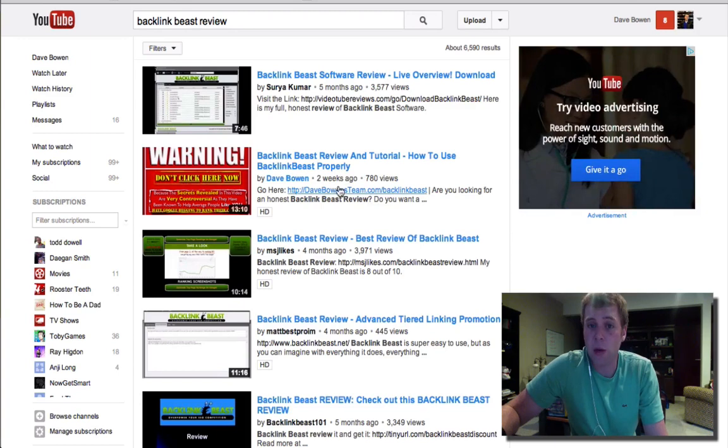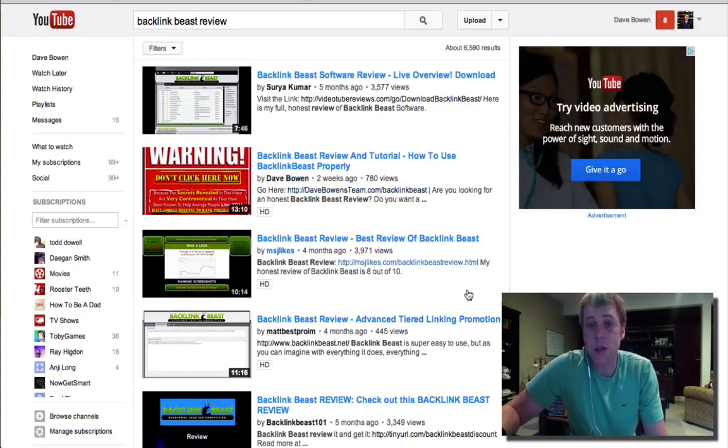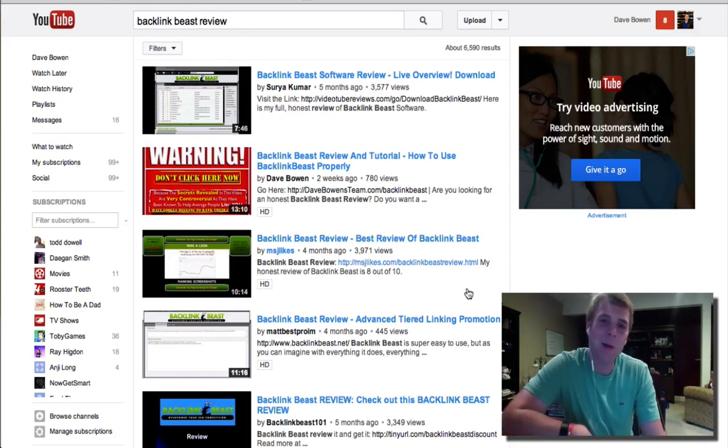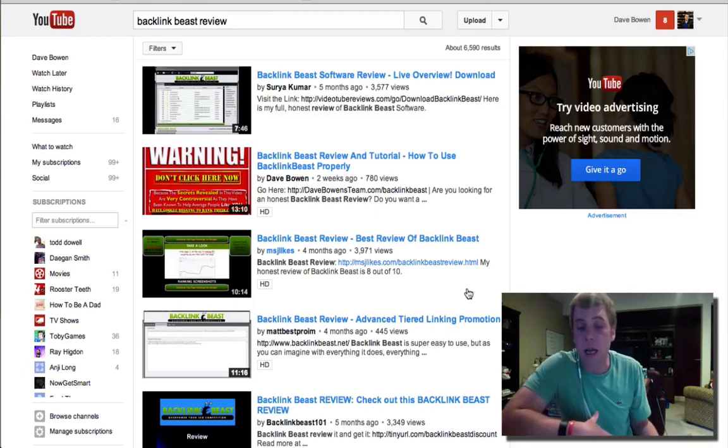I literally posted this video two weeks ago. Guys, I have only been online for about eight or nine months. I've never been in the internet marketing industry before. I didn't know a thing about SEO. When I first got online I didn't even know what a backlink was — I eventually figured out it's another website linking back to my website. But literally I didn't know anything about it. And today, eight or nine months later, I can literally rank for just about anything I want.